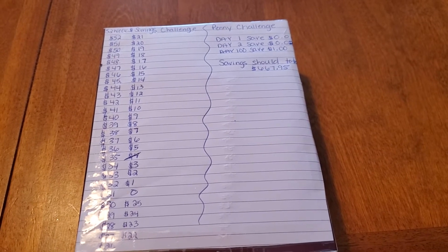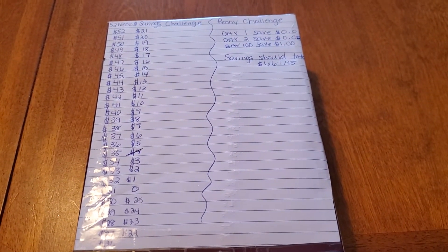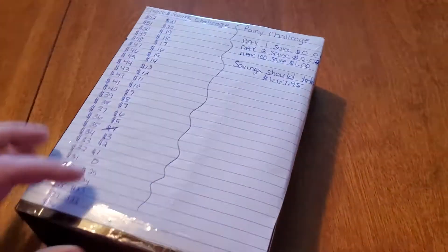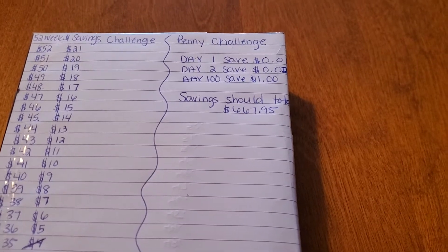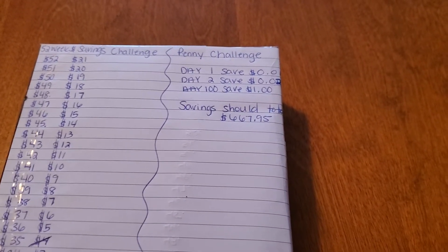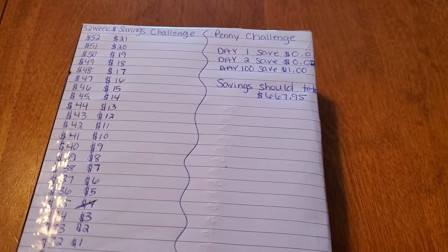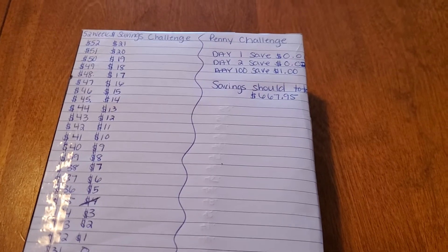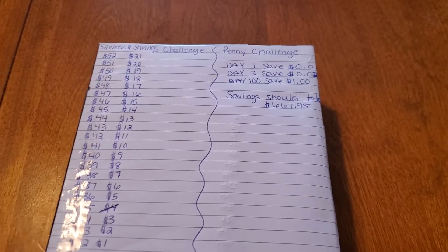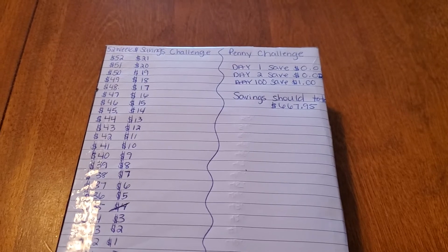I didn't want to overwhelm myself with crazy challenges that I knew I was going to fail at. But I have tons of pennies at the bottom of my purse, so I thought this would be perfect. Both challenges fit right in this box. The penny challenge is: on day one, you save one penny; day two, you save two pennies; and you just keep going. Today is January 6, so I owe this box six pennies. If you have a quarter instead, just put it in and you'll have even more money at the end of the year. By day 100, you save a dollar. The savings should total $667.95 at the end of the year if you're only putting in pennies.